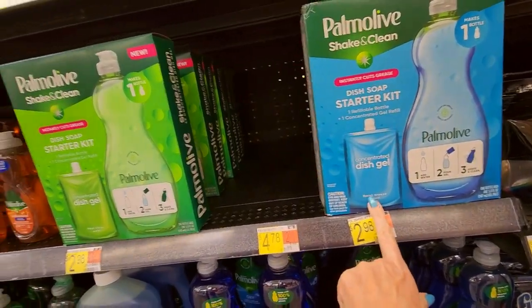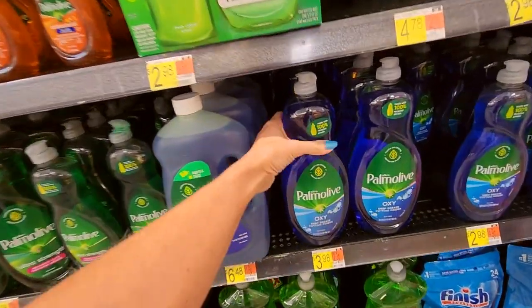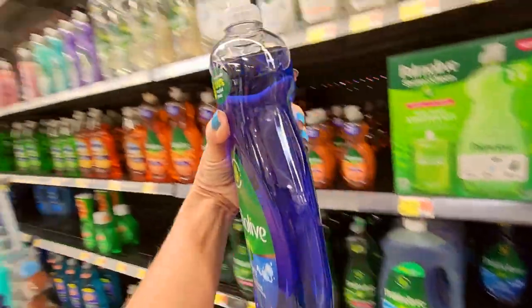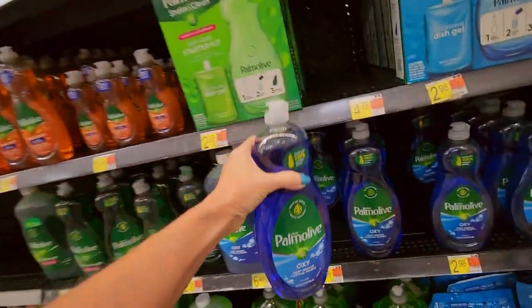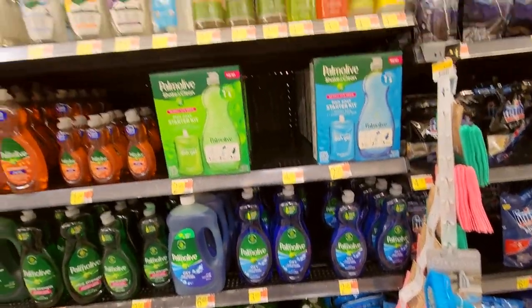It's Floral Breeze, and this is Fresh Citrus. They even have a Palmolive with Oxy — deep grease cutting power. Look at that beautiful blue when you hold it up to the light — it's gorgeous. I love it. It's like a cobalt blue. Pretty. Nice.